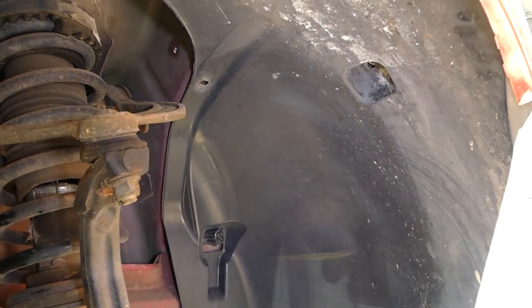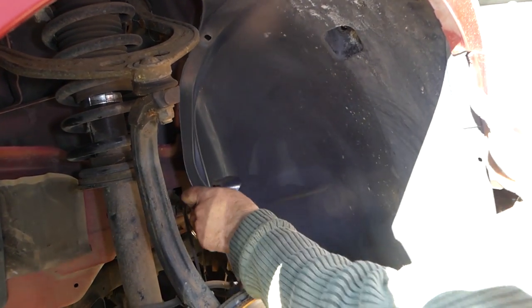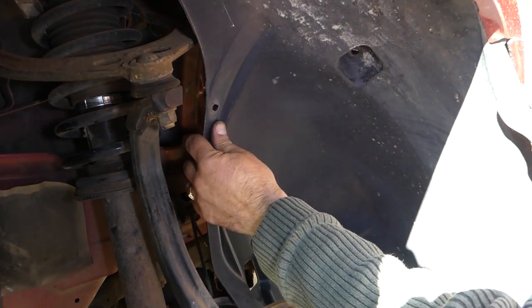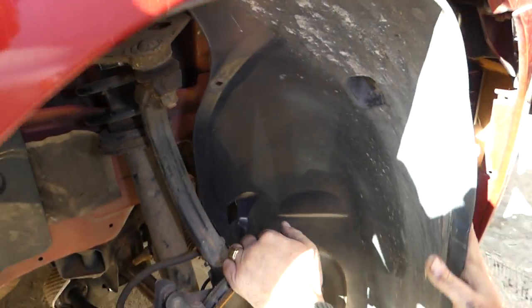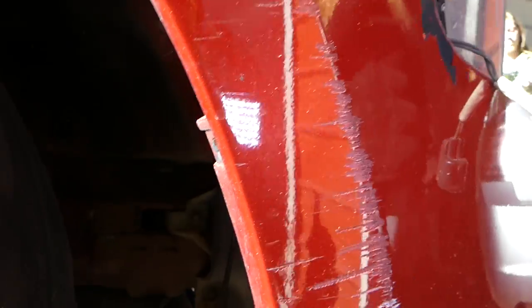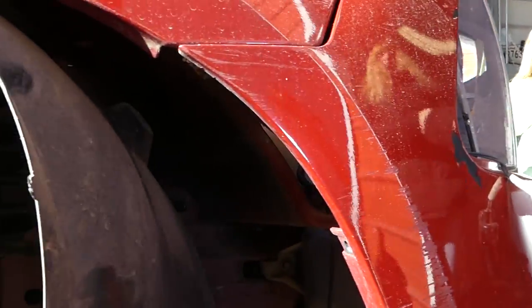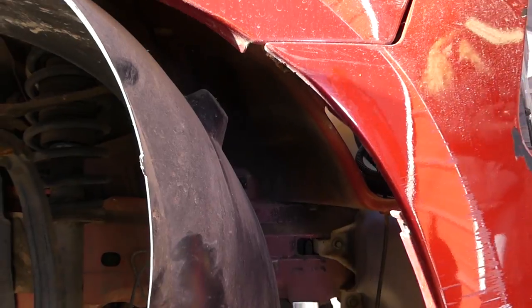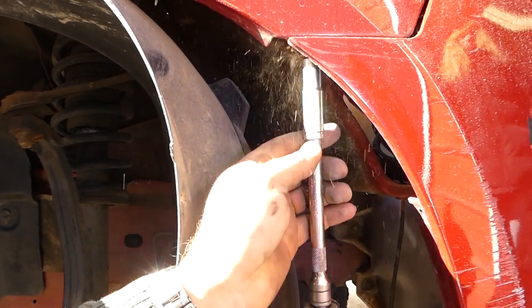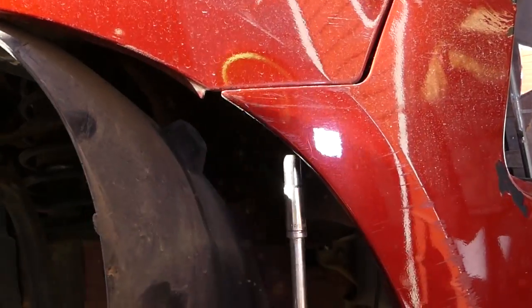We're almost ready here. Now we're going to pull the liner out to the side. Now we can get to the two bolts with the 10 millimeter socket — actually it's one nut and two bolts on this side.